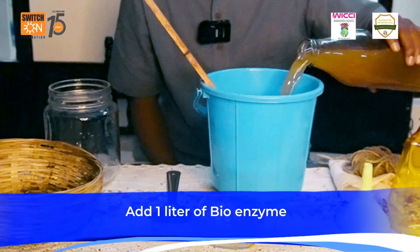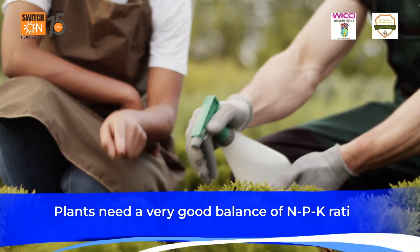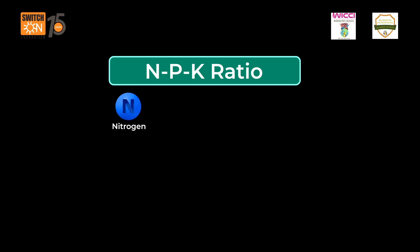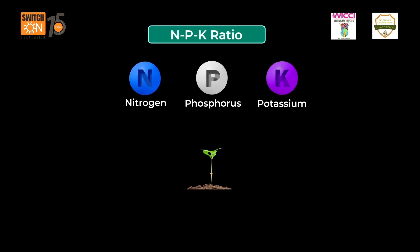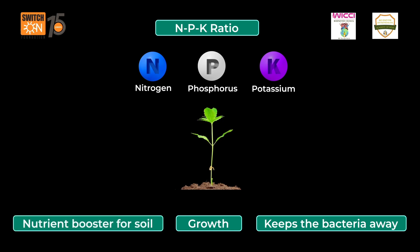Why we use compost here is because plants need a very good balance of NPK ratio. When we talk about NPK, it is nitrogen, phosphorus, potassium — that promotes growth, keeps bacteria away, and also acts as a nutrient booster for the soil.